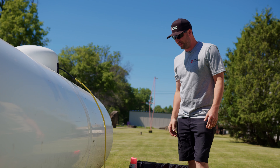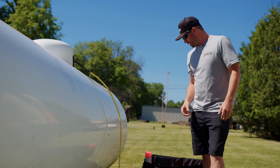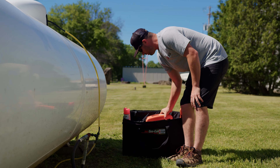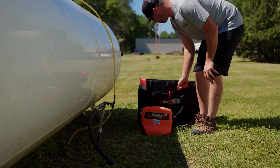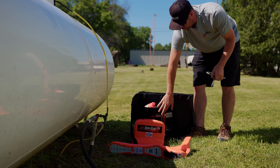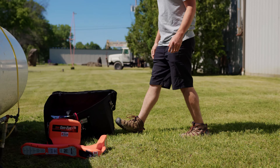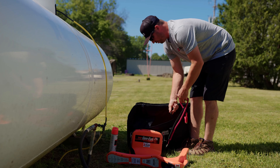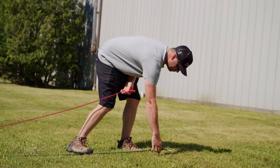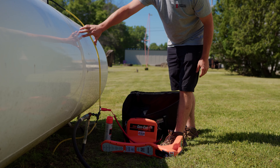Now we're outside to set up the equipment and show how it looks in the field. First, we take the transmitter out and set it on the ground. Then we take the ground stake and place it a bit away from the tank. The black wire goes over the ground rod, and then you take the transmitter and connect it to the copper line — in this case we have a copper line, so we don't need to use the metal snake inside a plastic line.